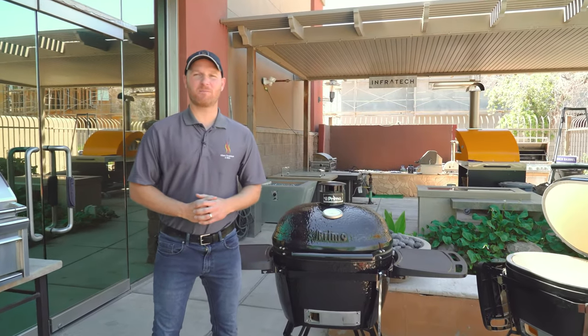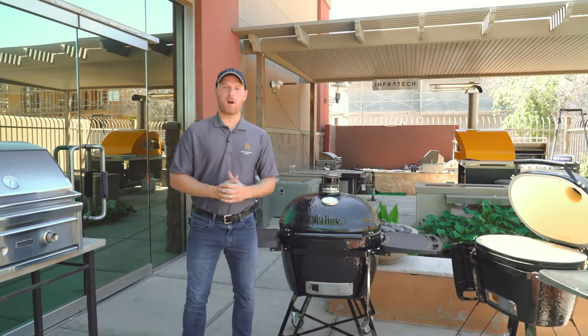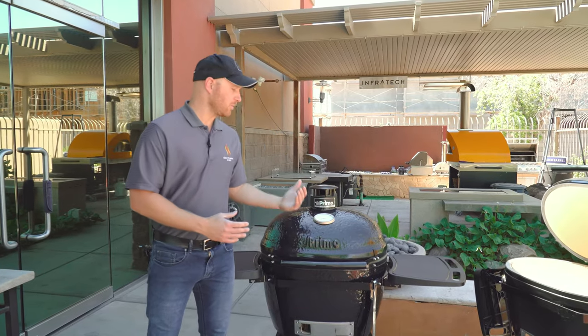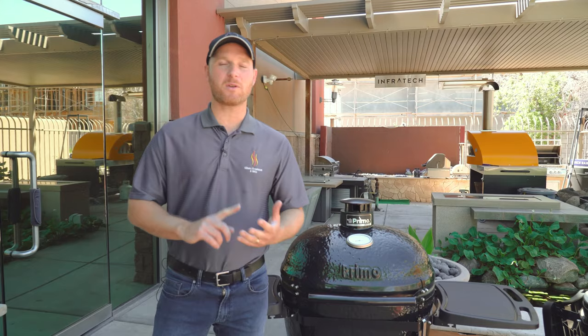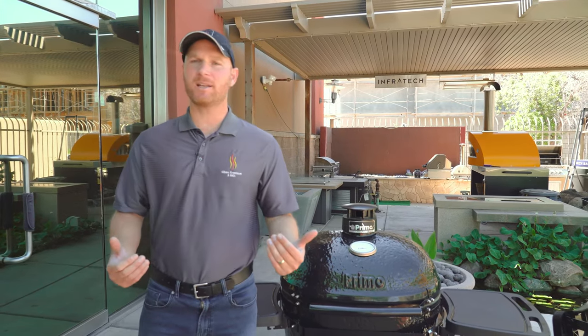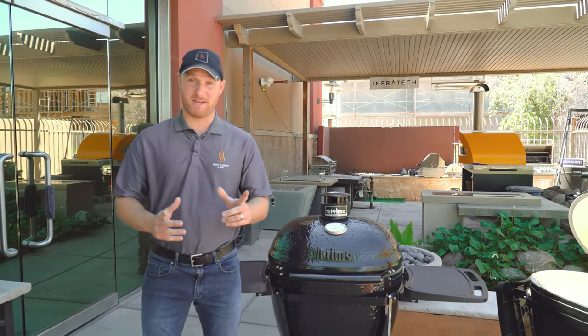Hey everyone, it's Ryan with Gilbert Fireplaces and Barbecues, and today I'm going to show you the Primo ceramic grills. The Primo products are ceramic grills classified as a Kamado cooker. With these ceramic grills they allow you to do everything — you could smoke, roast, grill, bake — any way you like to cook, you can cook in these types of grills. Now there are a lot of different models out on the market today, but the Primo is the only model that's made here in the US.